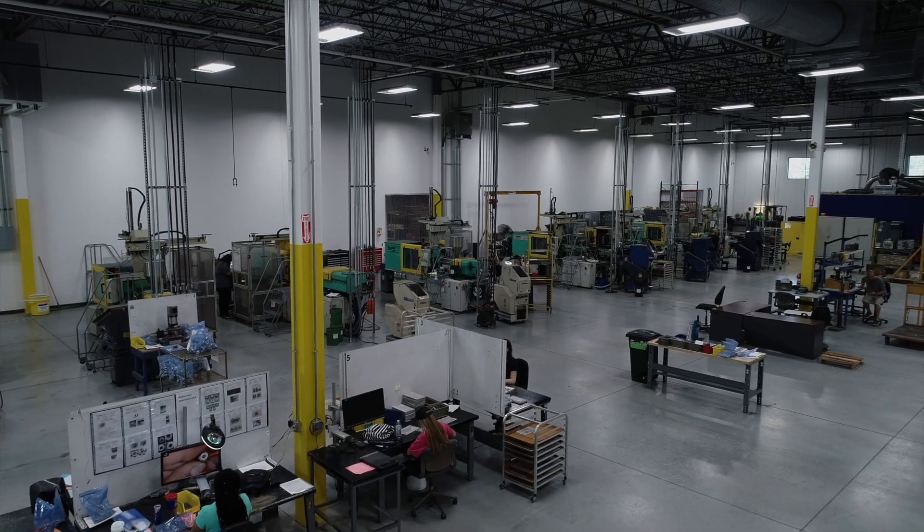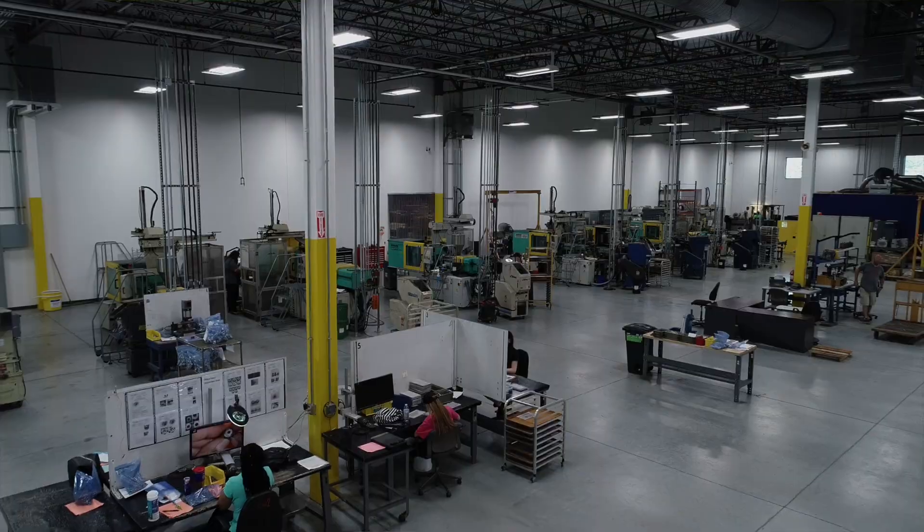Metal injection molding begins with fine metal powders up to about 20 microns in diameter. Those metal powders are mixed to create a feedstock. They may have several types of metal components, but they also have a binder system — and there's a specific binder system used for a specific alloy system or material system that you're working with.